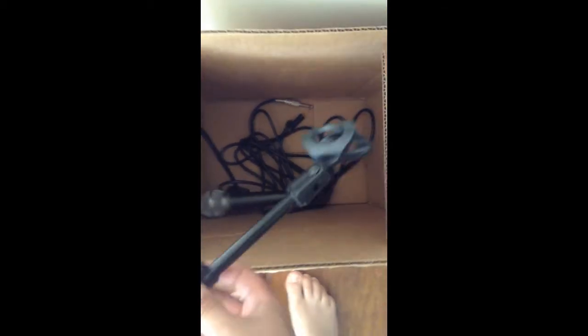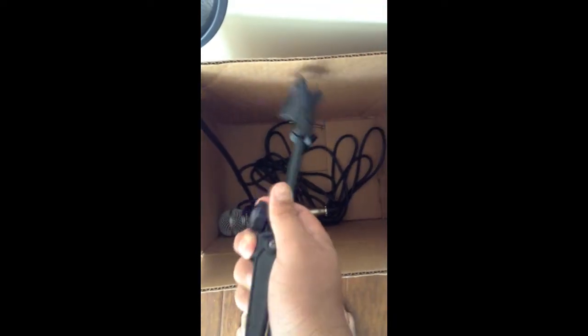It's a 6.3 jack, you know, plug in. And a microphone stand — it's adjustable. You can see this little adjustable clip right here. Tripod, you know. And then, if you want to put this microphone right here, that we have right here.